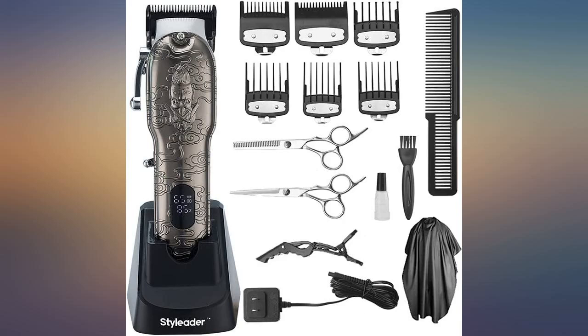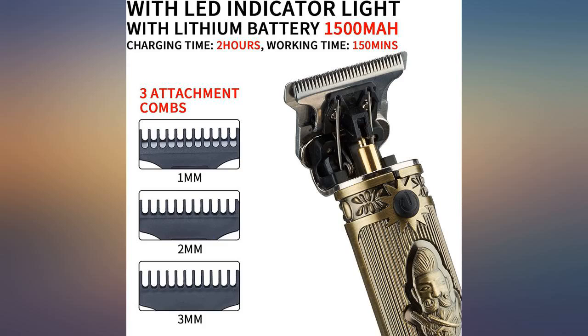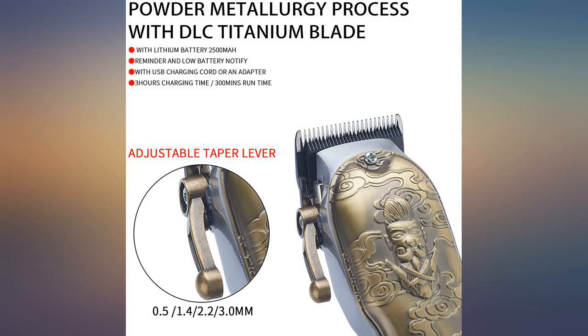I like the fact that this clipper is so sharp and smooth. It also cuts the hair without the pulling like most other clippers I have used in the past. I have been using name brand clippers for quite a while now and I have to say, for a no-name brand, this one is far more superior.